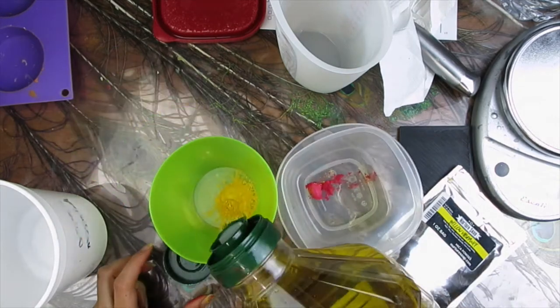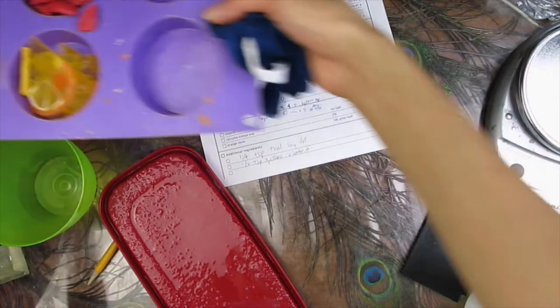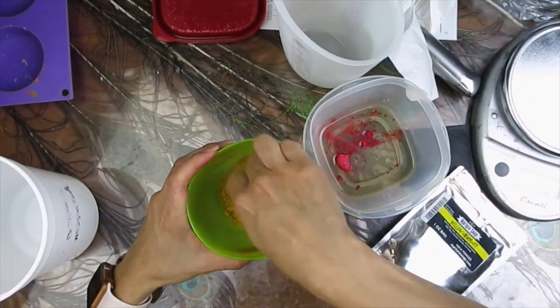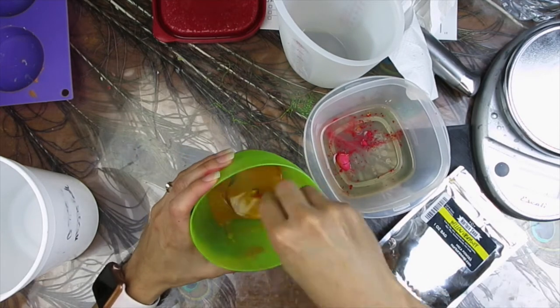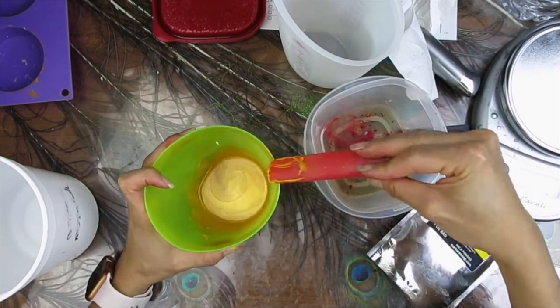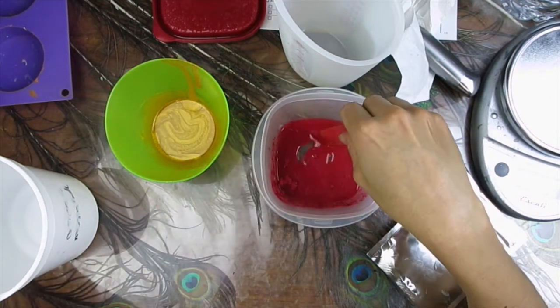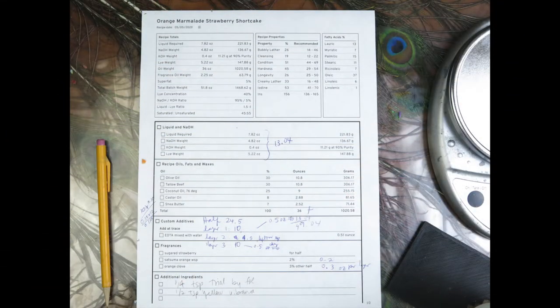They are both summer soaps and these are the embeds I will use — some orange slices and some strawberry pieces that I made with soap dough and with melt and pour soap. At the end of the video I will show you how to make the orange slices, and I already have a video for the strawberries, which you can find linked below where you can also find the recipe and ingredient links.